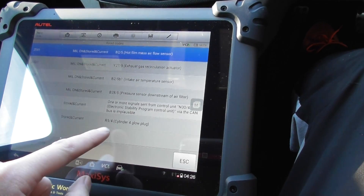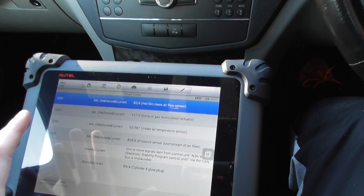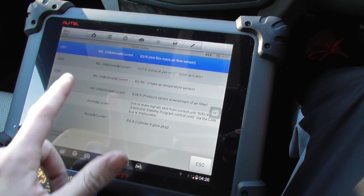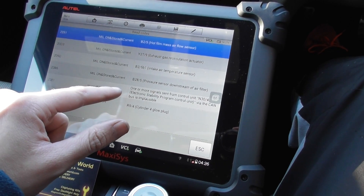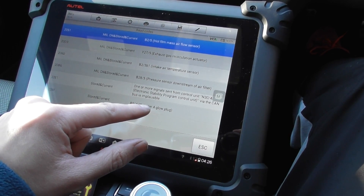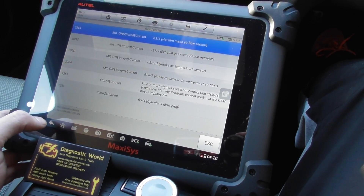One or more signals sent from control units ESP — that's with regards to the ABS and ESP which is coming on. And 228F is cylinder four glow plug. In this vehicle, we know it's well used — 173,000 miles on the clock. It looks like we need a new MAF, a MAP sensor, EGR replacement or clean, and we'll replace the whole lot of glow plugs. That's with regards to the engine light and the glow plug light.